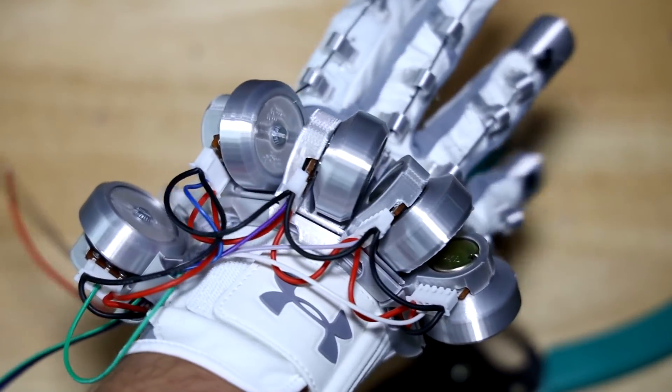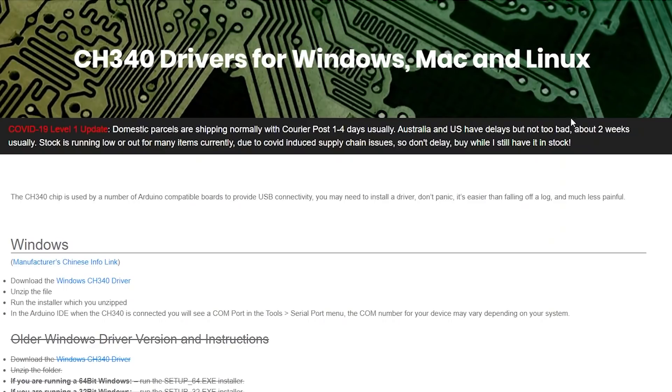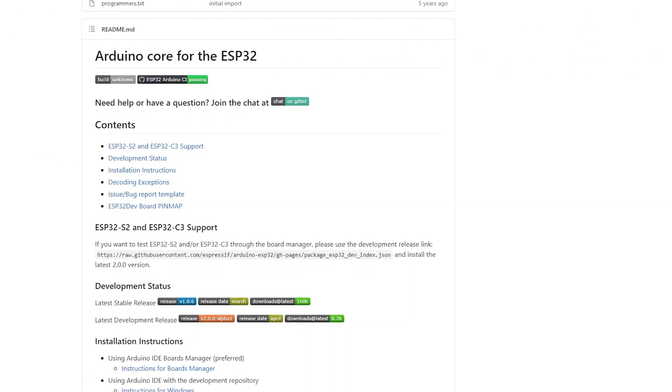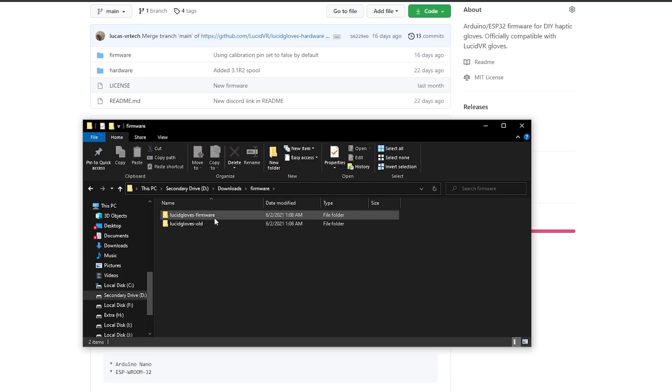Once you have a fully wired VR glove, the next step is to flash firmware onto it. You'll need Arduino IDE installed — if you're using Nano clones you may also have to install the CH340 driver. If you're using an ESP32 you'll need the Arduino IDE libraries for that. Links and instructions are in the description. The firmware code is available from the same GitHub link as the 3D printing files.